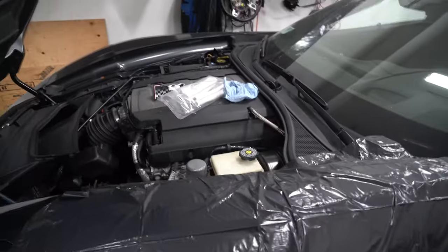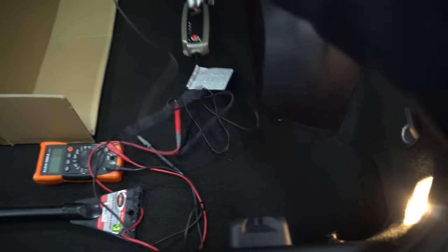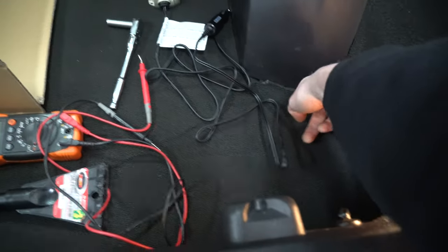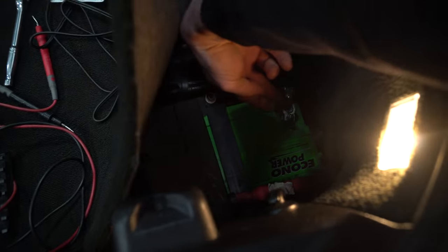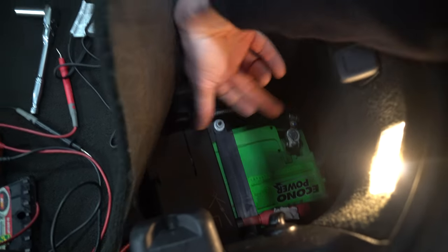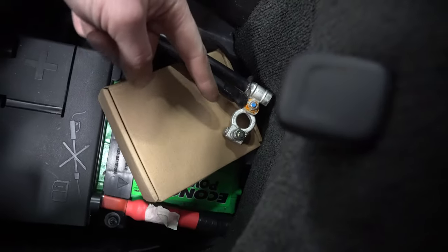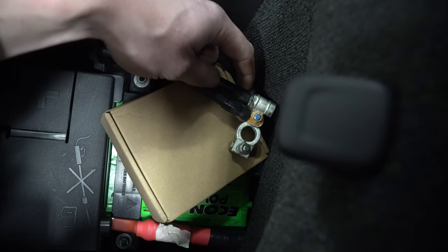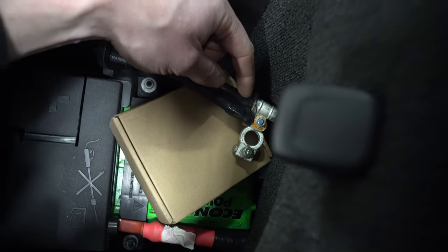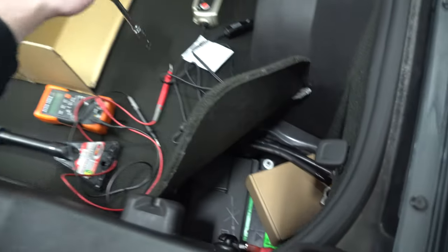Next, go grab yourself a 10mm socket — we need to disconnect the battery. If you're like me and you've got a battery tender, make sure you unplug it. Come over here, pull your carpet up, and right there, take the negative off. Loosen that off and wiggle and pull it up. You're going to have to shove something in between that terminal so it doesn't touch the battery anymore. If you look right here, you're going to see that little black wire. Whatever you do, don't put too much pressure on this wire — if you break it, you'll get a low voltage sign on your dash. You'll have to strip, re-crimp, and then put it on to get rid of that light.